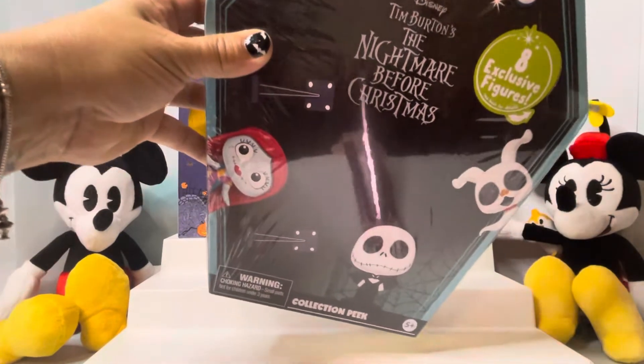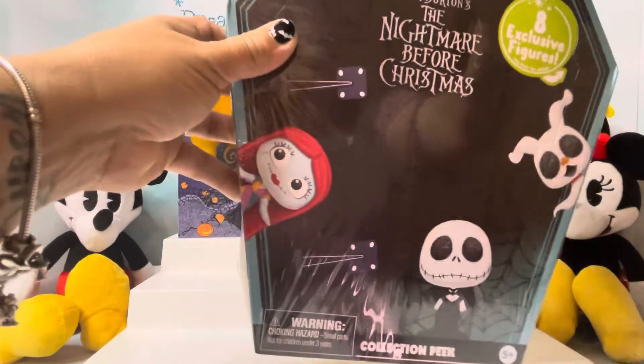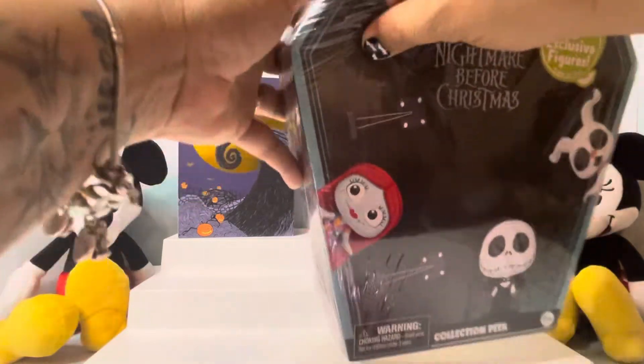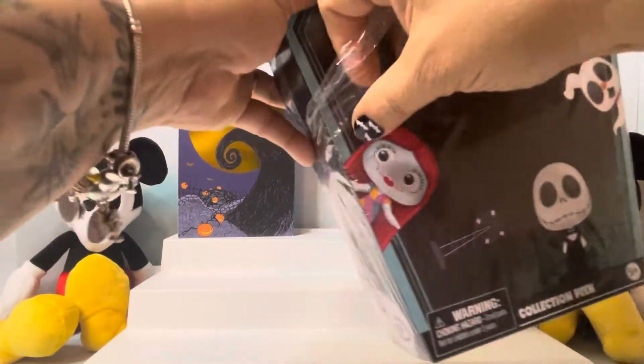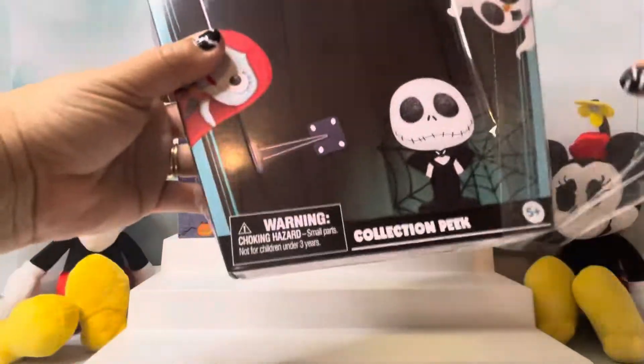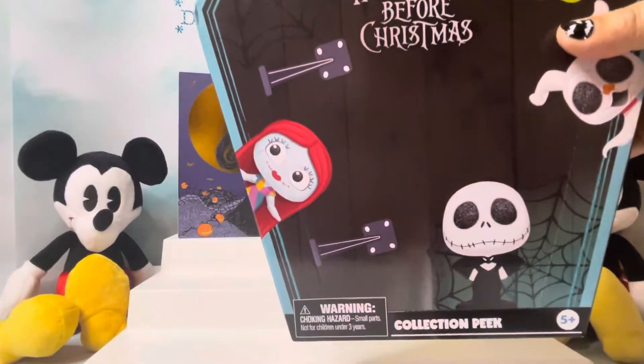So, are you all getting ready for Halloween, or am I just a little too early? I figure since Disney's already all decked out, why can't I? The holidays come and go so fast — I want to enjoy it as long as I can.